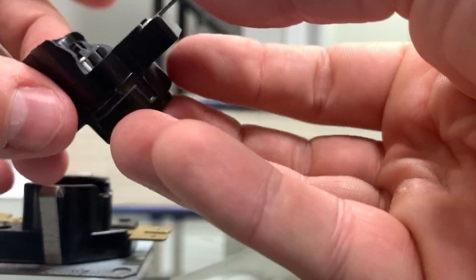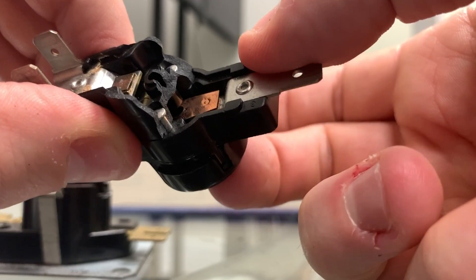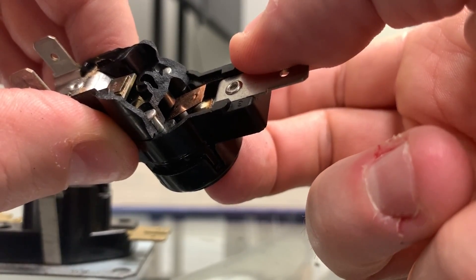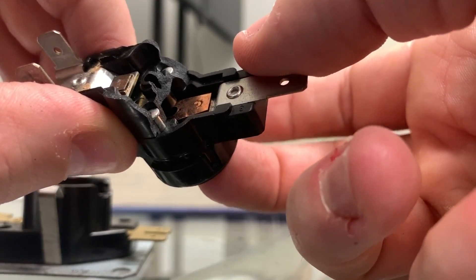If you look here, I can demonstrate that. This is the pin, this is the shorter pin, this is the bottom contact. When that disc applies force normally, that keeps it open. And then when it snaps, it releases and allows the spring to return it.